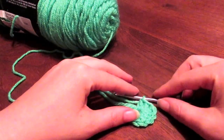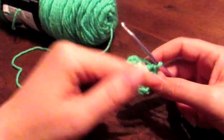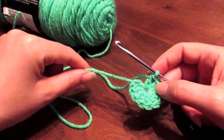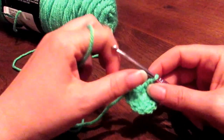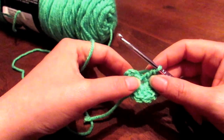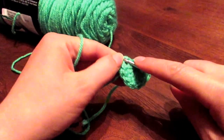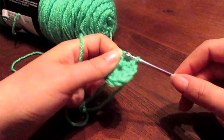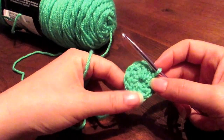Sorry about that folks — we had a slight technical difficulty with the camera but it is fixed now. As I was saying, what was like a fan has now been pulled tight by pulling the short tail. We now want to slip stitch into the top chain of the first three chains you made. We go over here, go in, wrap our yarn around, pull through, and pull through again — and there we have our circle.